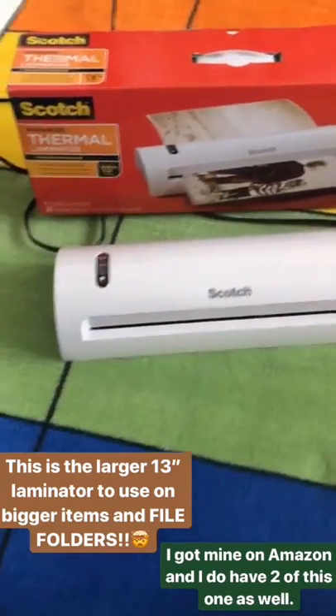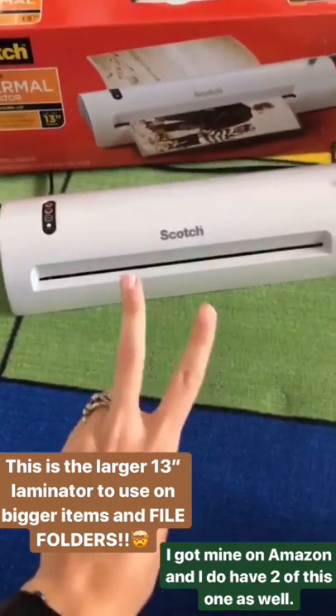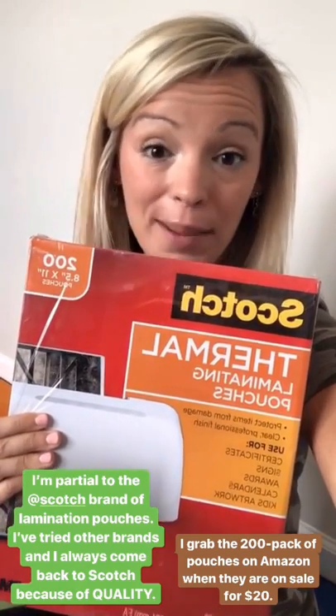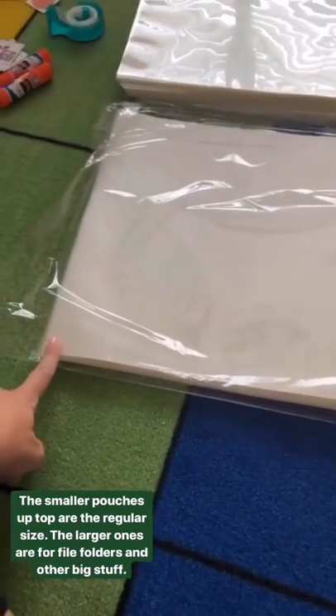This is the larger Scotch laminator — the 13-inch laminator. If you want to laminate larger things like file folders, this is the one you're going to need. I've purchased this on Amazon and I also have two of this one so I can laminate double at the same time. When it comes to lamination pouches, I'm also partial to the Scotch brand. I get this 200-pack of pouches on Amazon and I usually stock up when they go on sale for about $20 — a great price for 200 pouches. I've tried other brands and I don't like them as much — they're either peeling too soon or folding when I'm laminating. You can use any brand you want, but I really like the Scotch brand. Here you'll see the regular lamination pouches, and then the larger ones you'd use for file folders or anything bigger.